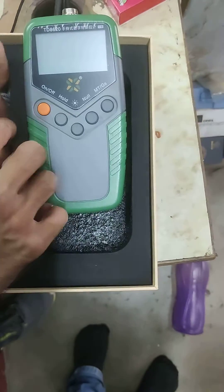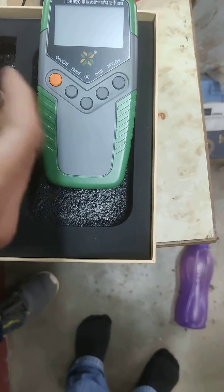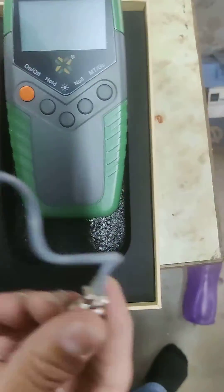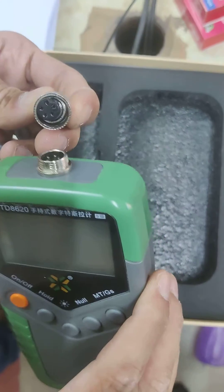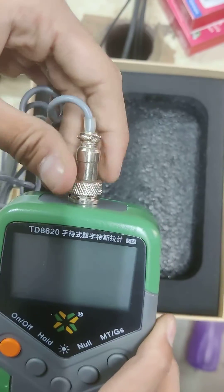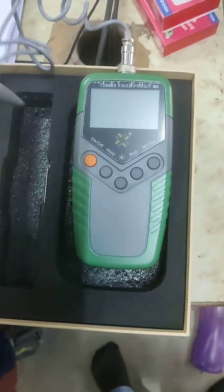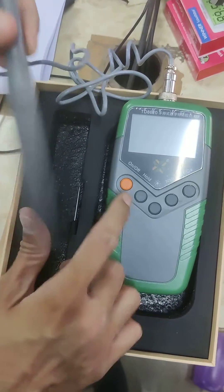After doing this, pick up the probe and unwind the wire. Very carefully align the pins with the holes and carefully connect it to the machine.